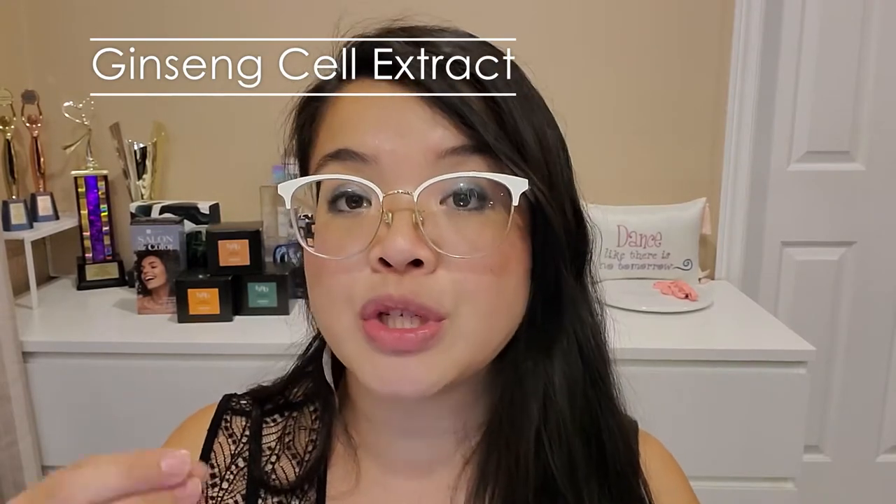Let's get into the key ingredients before I swatch and apply on my lips. There are 4 main key ingredients. One is the Bioretinol Complex, which helps to improve lip hydration and protect your lips while keeping them looking youthful. Then there's the Ginseng Cell Extract, which helps to enhance the appearance of dry lips and restore suppleness.